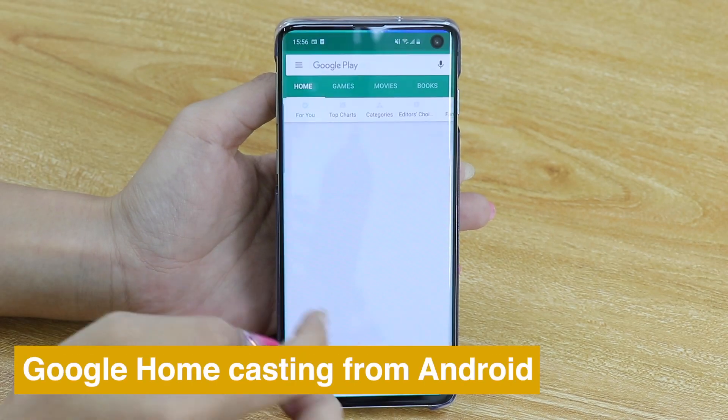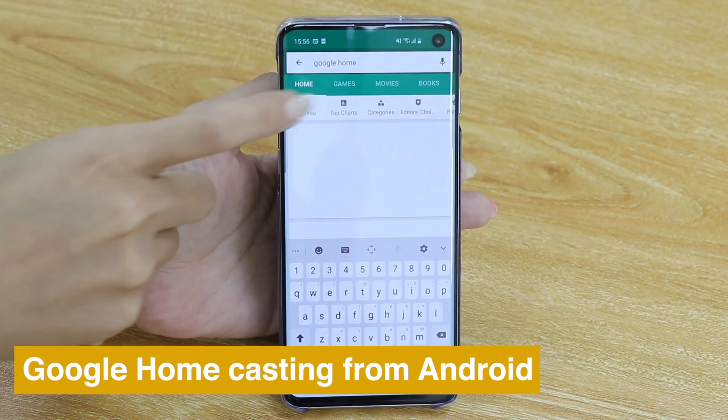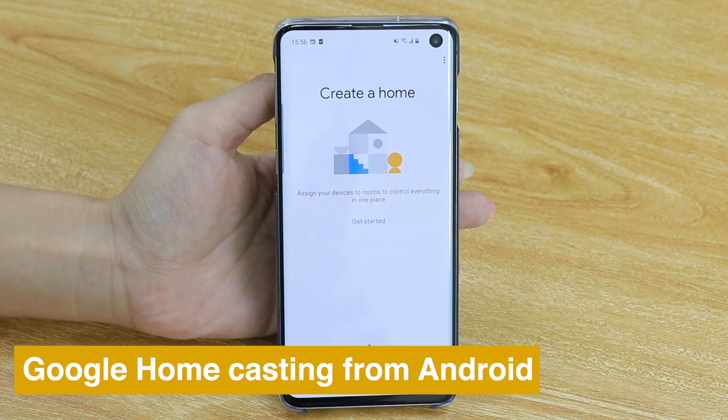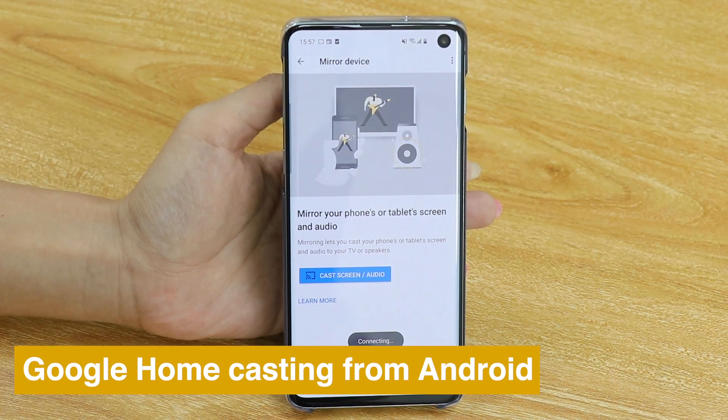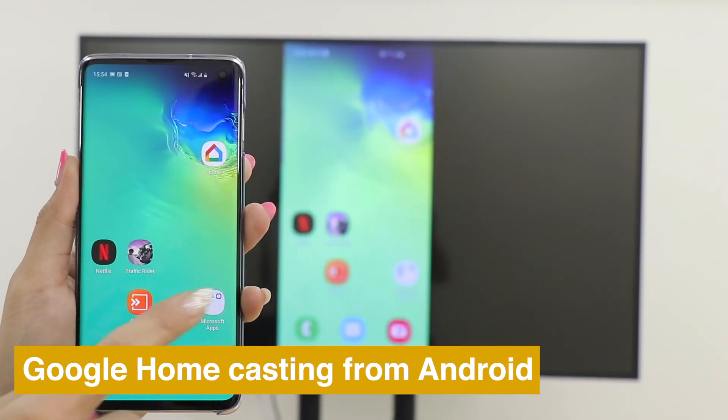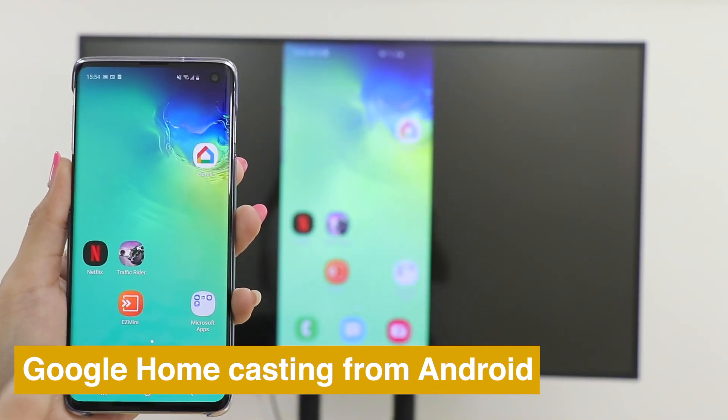You can also use Google Home to cast your Android phone. Download the Google Home app, go into your account and press Mirror Devices, then choose Anycast and see the screen of your phone cast on TV.